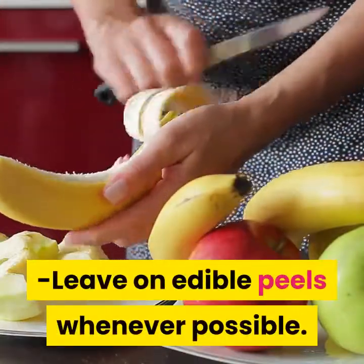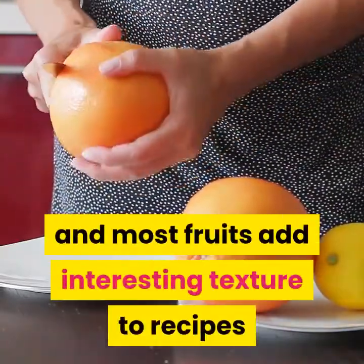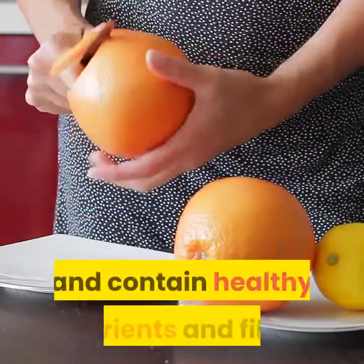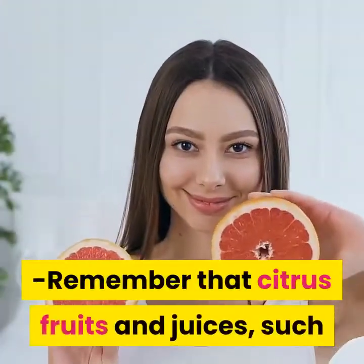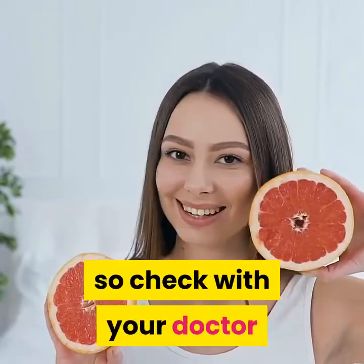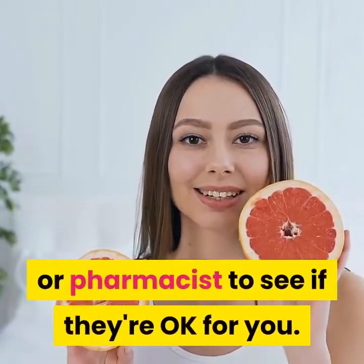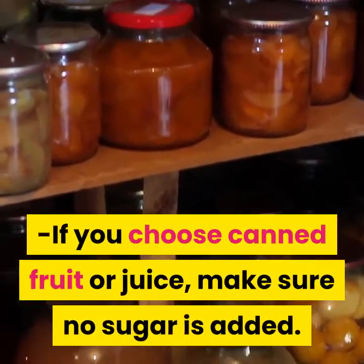Leave on edible peels whenever possible. The peels of apples, pears and most fruits add interesting texture to recipes and contain healthy nutrients and fiber. Remember that citrus fruits and juices such as grapefruit can interact with certain medications, so check with your doctor or pharmacist. If you choose canned fruit or juice, make sure no sugar is added.